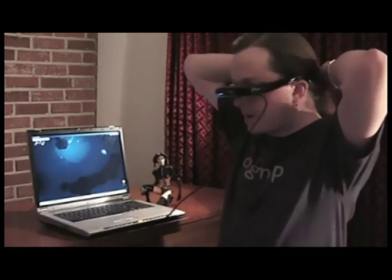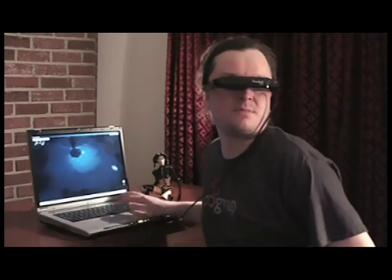It's got this handy head strap back here. So even if you're a long-haired freak like me, you can keep them on nice and tight. And for the price, it's actually an amazing technology.